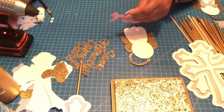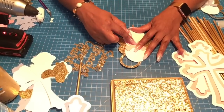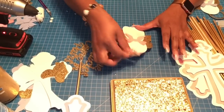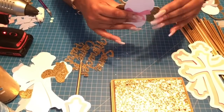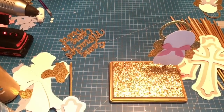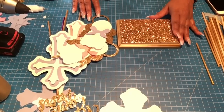There we have our double-sided angel! Grab your bow, apply a generous amount of glue in the middle, place the bow right on the angel, and lift the corners to get that 3D effect. There you go — your double-sided angel is done. Use the same technique for the blue angel.